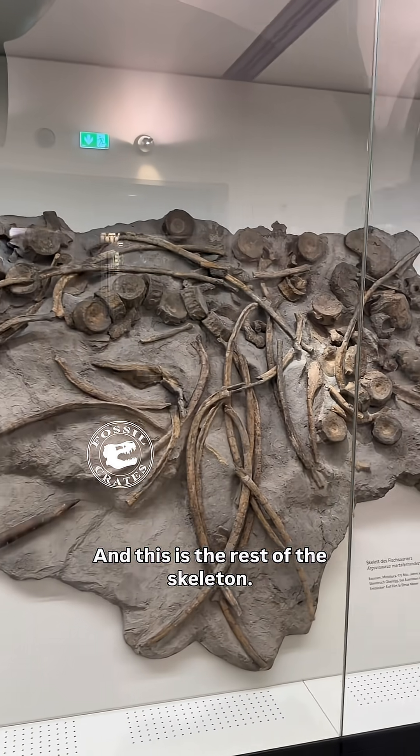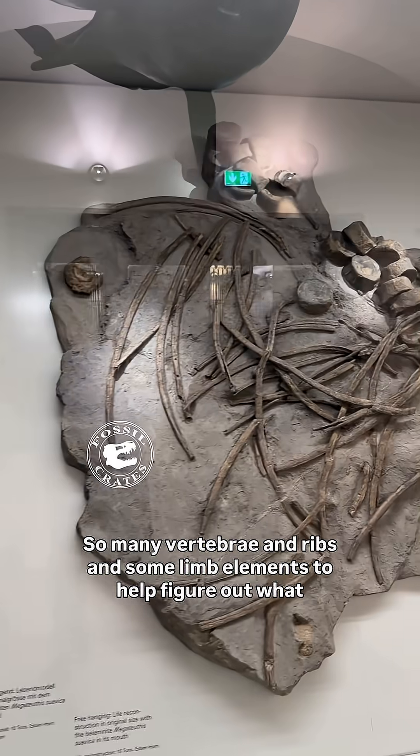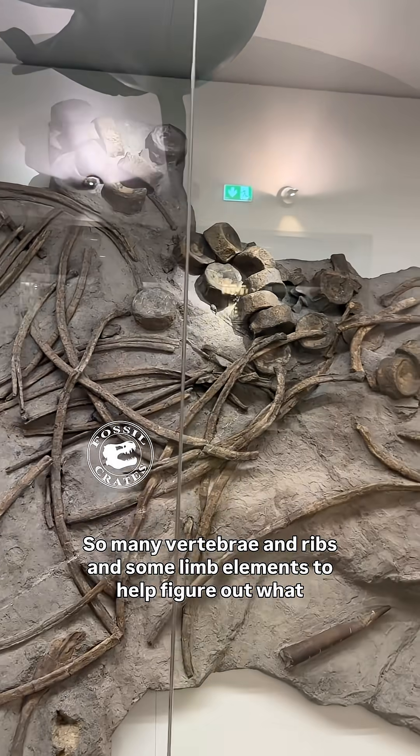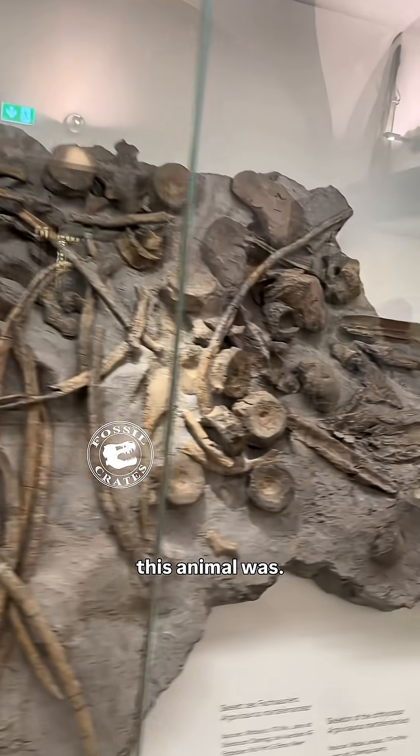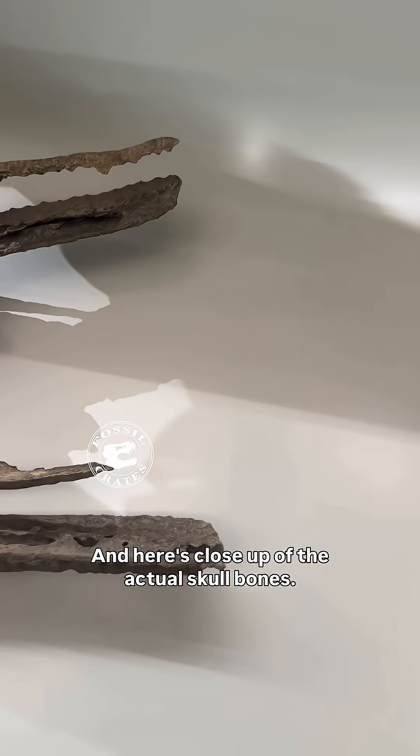And this is the rest of the skeleton — what a great find. So many vertebrae and ribs and some limb elements to help figure out what this animal was. And here's a close-up of the actual skull bones.